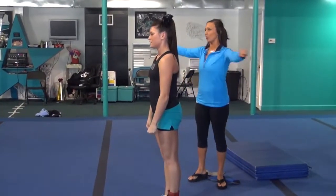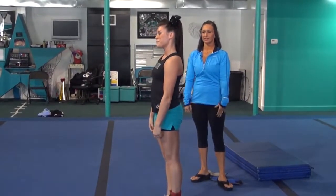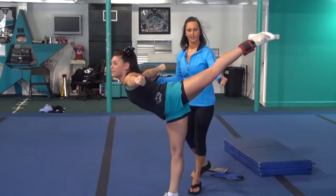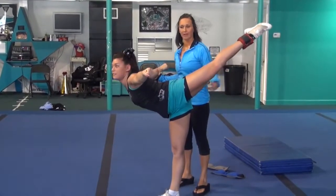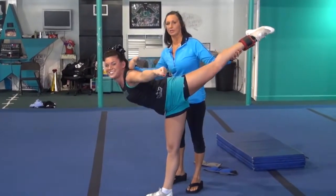We'll try that again. So it's going to go one, three, five, and seven. It's going to create that arch in her back right there, and your arms are always going to be back just a little bit, but not like an airplane and not right in front of you.